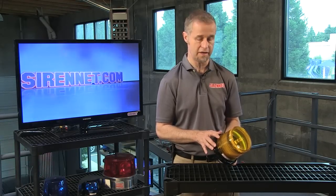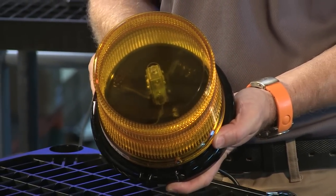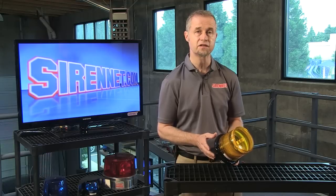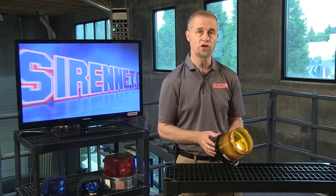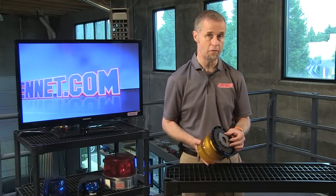And of course to add to the vibration resistance as well. So a very nicely constructed light it is. The flange itself is attached to the light, and that's how you would permanently mount this. There's a gasket that would come with it and, in turn, allow you to permanently mount the light.